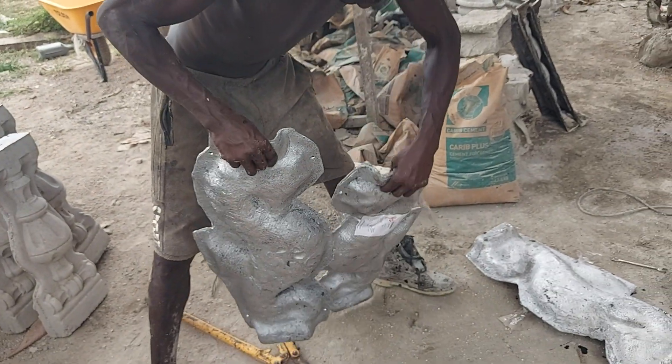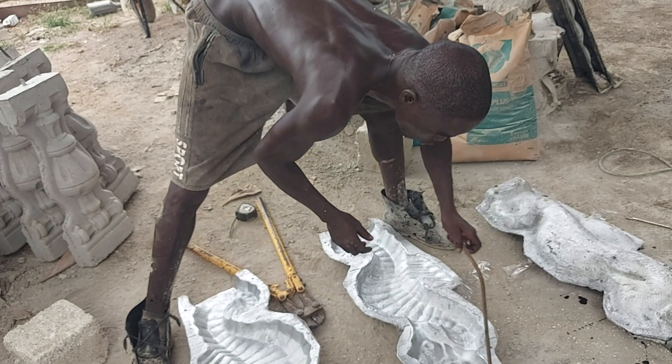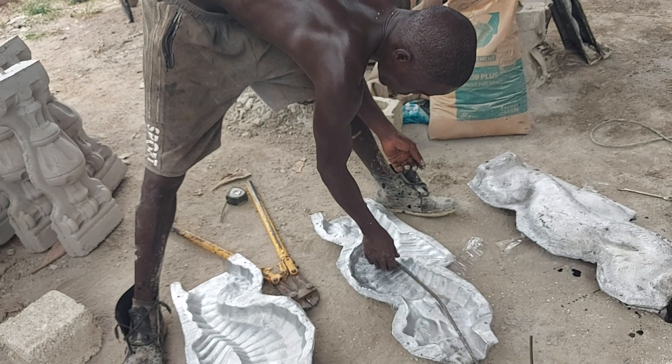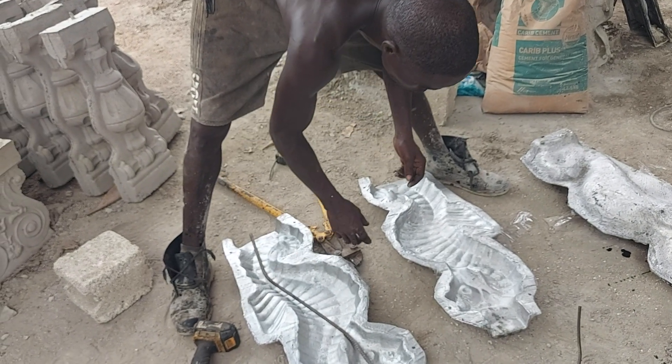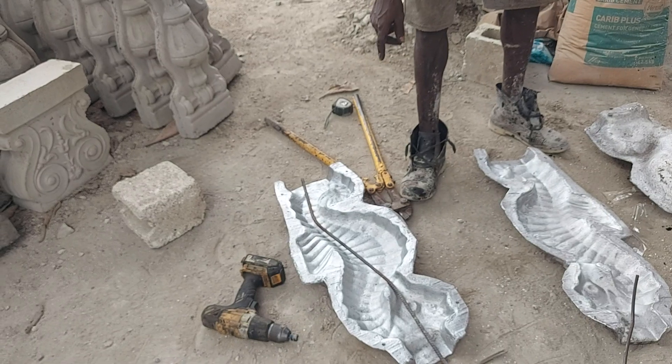We are gonna pour these today guys and tomorrow you will see the result. This is the first casting. I think I want to run it through — yeah right, that's the right way. So we all go with this way.